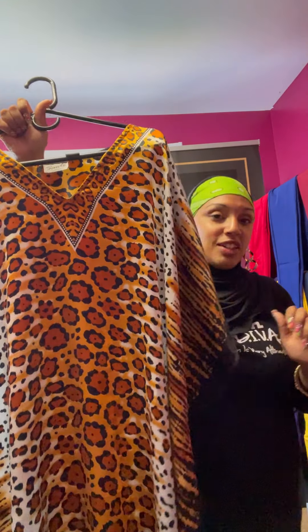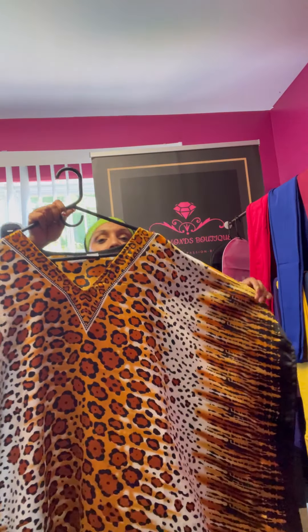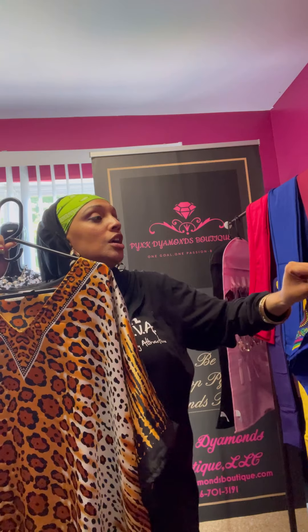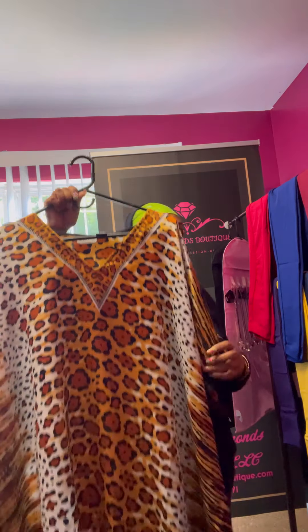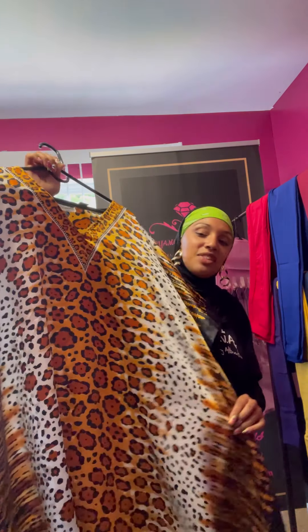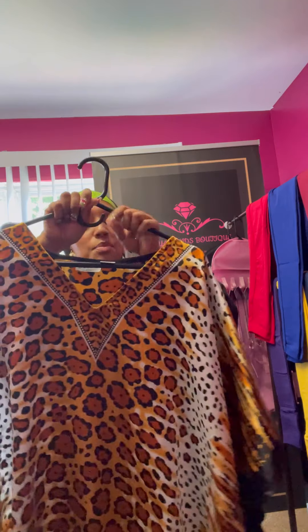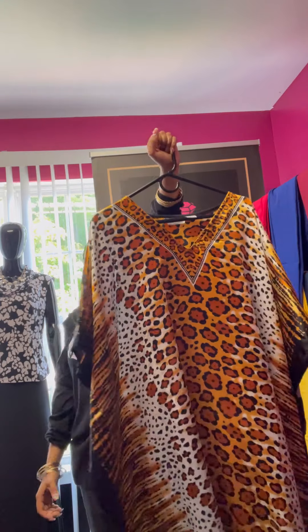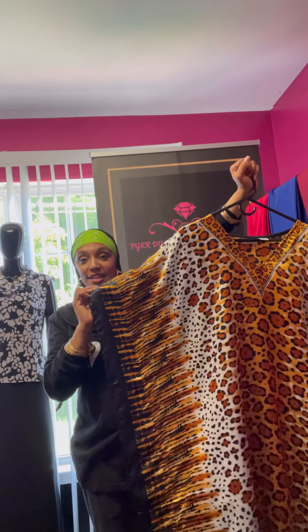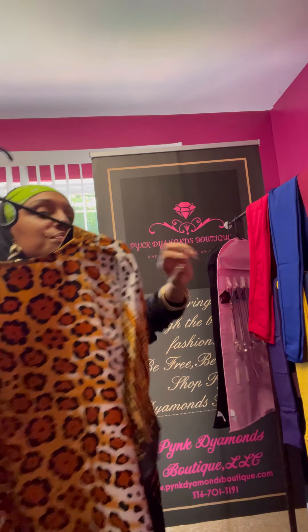The next style is this amazing tiger print. Who doesn't love a nice animal print? The purple, blue, yellow, pink, and white ones - and that one with the yellow, green, pink, and green leaves and all of that with the bling - those are also made of polyester. All of the ones I'm showing you are polyester except for the first one I showed. Who does not love a gorgeous cheetah print - tiger print? I have two of these.